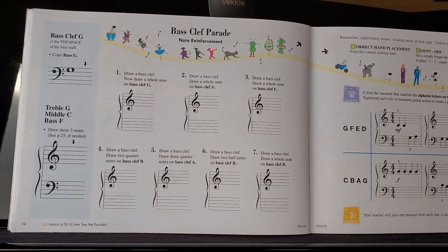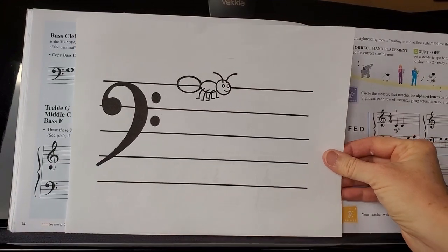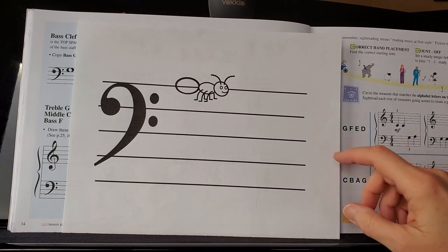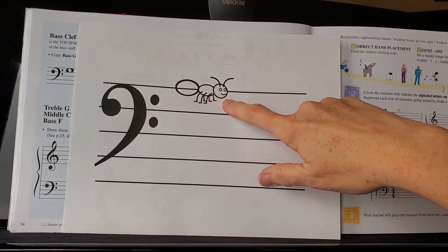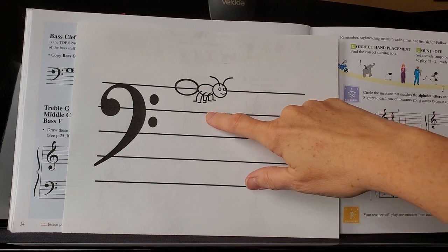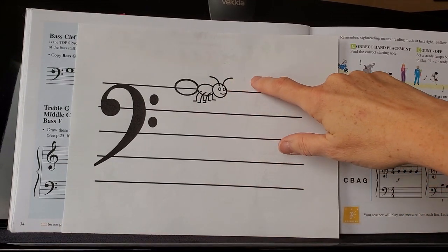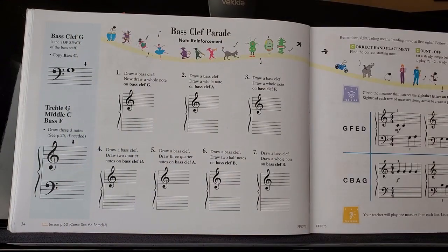Then you can draw the notes they want you to do — they're all bass clef notes. In case you have trouble remembering, here is my poster with the ant on the top line, so that will help you remember A. Then you can count down: G, and then go down one more to F. Or you can go up and get B — remember, B is the bunny note with its head sticking out of the burrow. That will help you with those notes.